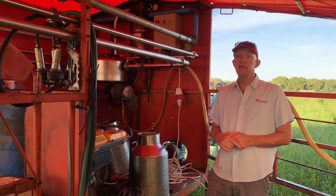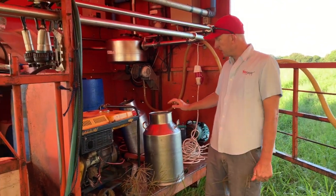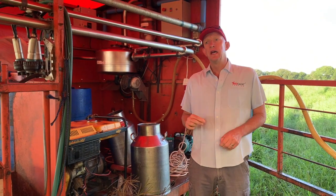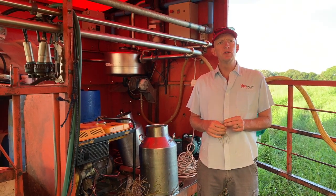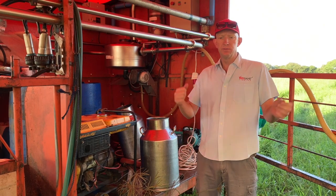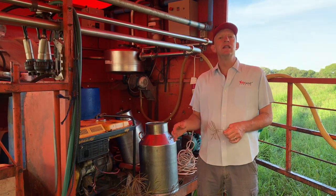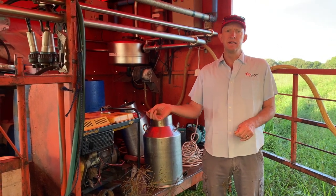You also need something to carry your milk in and a means of moving it. Here we've got some cans, and you can also have a tank on a trailer to move your milk to where it is collected. You need cool storage for your milk. To start off with, I've seen people just having a few cans and putting them in a big chest freezer, or putting them into a cold room. But ideally you want to get to the point where you have a proper cooling tank where you can store your milk until it is collected.